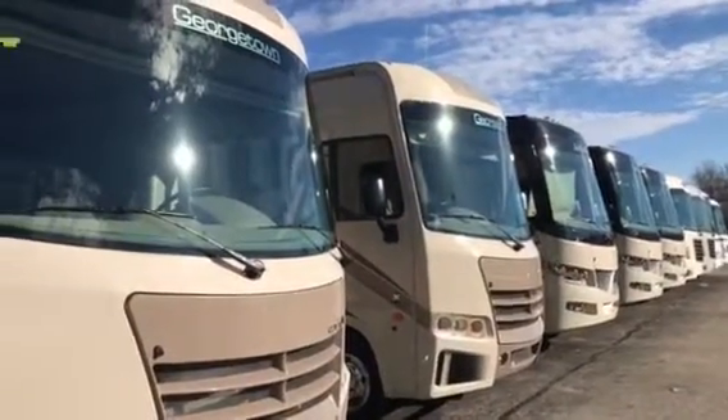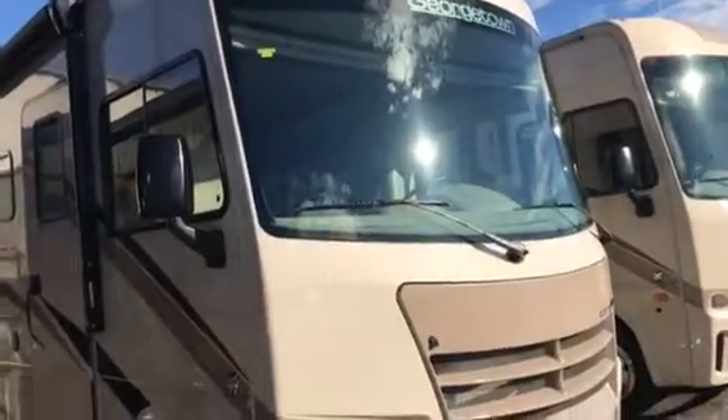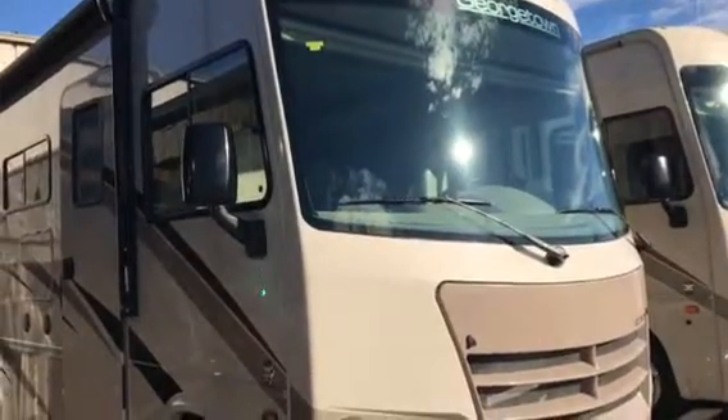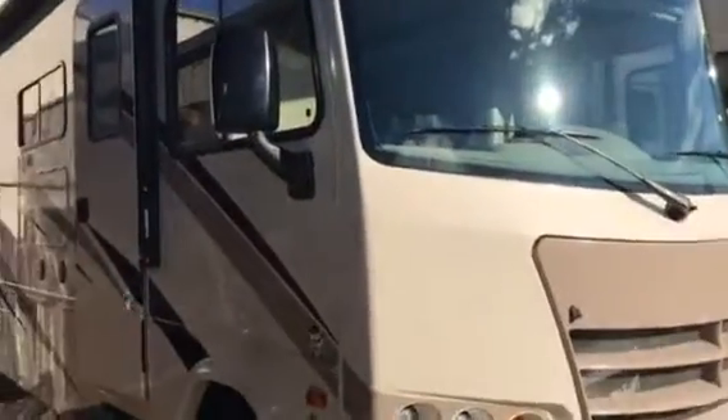This is Michael John with Motorhomes Go in beautiful Grand Rapids, Michigan, here to show you the Georgetown 30X today. It's a GT3 — beautiful coach. Let's take a walk around.